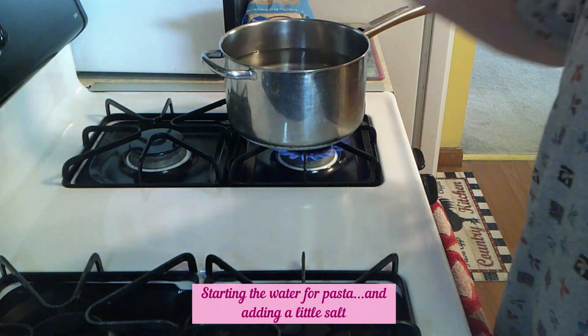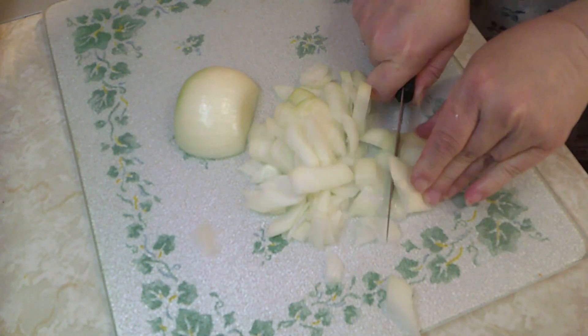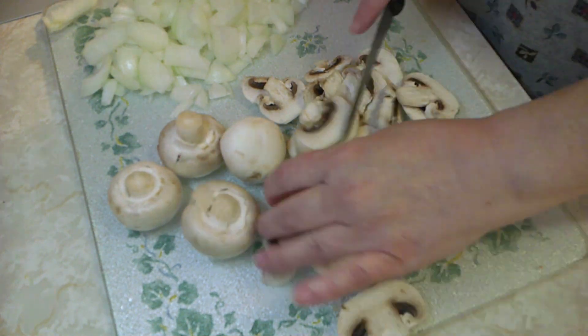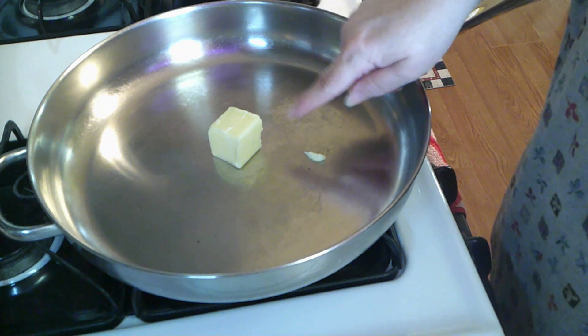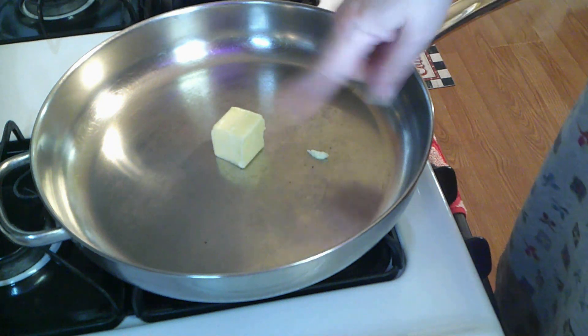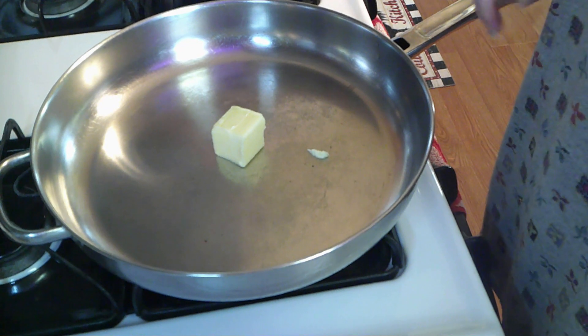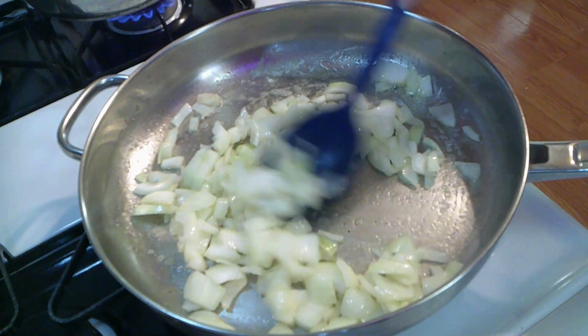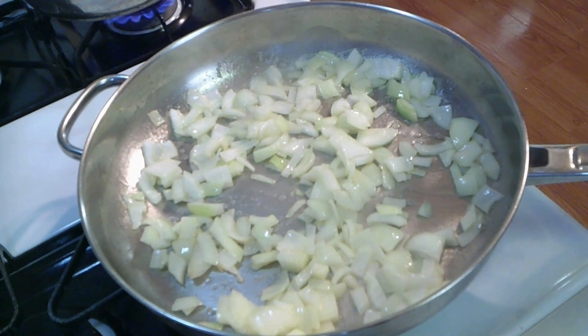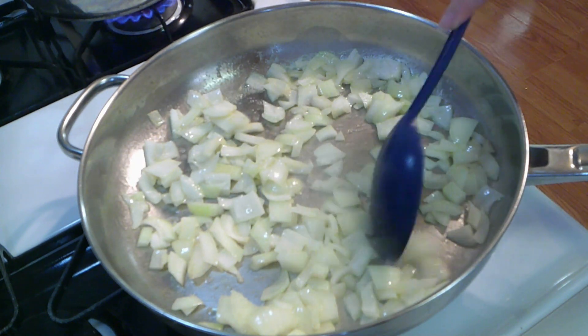So the first thing we want to do is cook our noodles, and at the same time we're going to be sautéing our onions and our mushrooms. But first I've got to get them diced and sliced. We're going to start out by putting two tablespoons of butter — butter preferably — into our pan. Wait for it to melt, and then we're going to sauté our onions and mushrooms. We want to sauté our onions first, and when they get a little bit opaque, then we'll add our mushrooms.